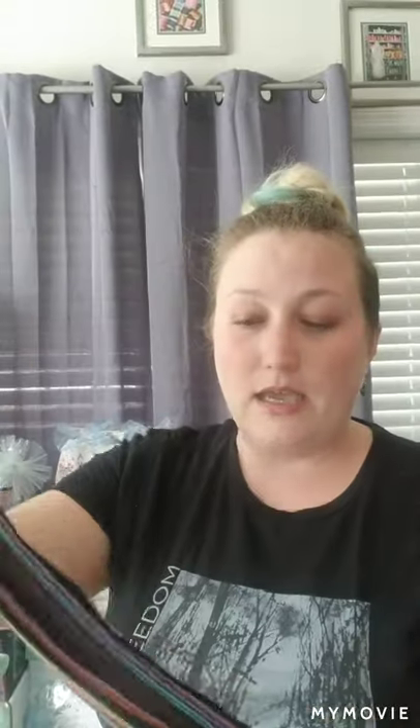I went online and found a wholesaler that sells scarves made in Pakistan. These cost me about 95 cents each and they're ten times nicer than the ones at the Dollar Tree — that's why I chose to go that route. You don't have to order a huge amount; the more you order the more you save, but I only ordered about 20.